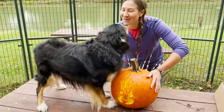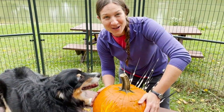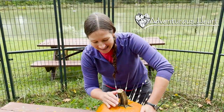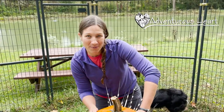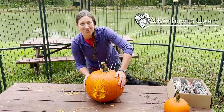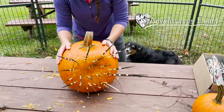Rascal, what do you think of the new pumpkin? I'm Rachel, this is Rascal, and we had so much fun with Marvie carving the pumpkin. I hope you have so much fun carving pumpkins this fall wherever you may be. We're going to next take this in and see what the porcupines think of the pumpkin, but maybe we'll lose the quills just for safety's sake.